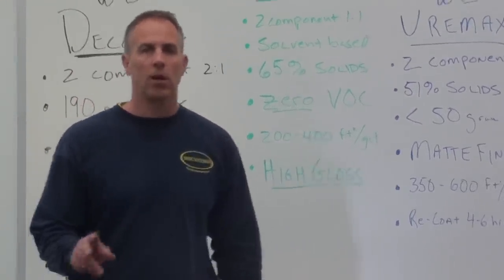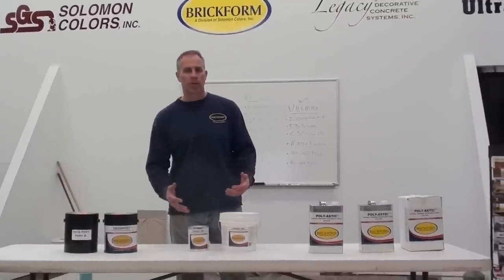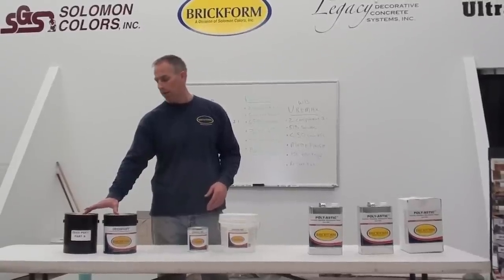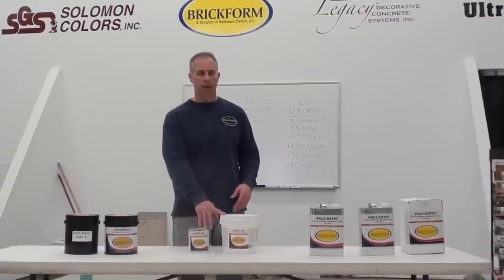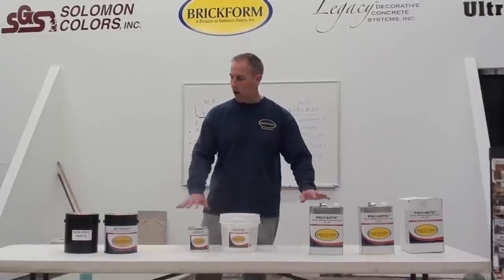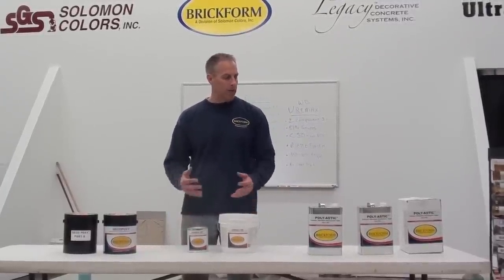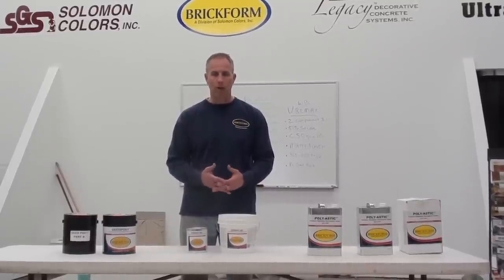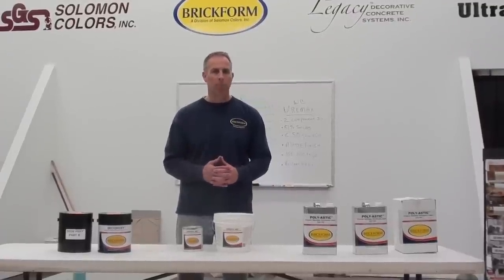On all of these sealers, two coats are recommended for maximum protection. Two coats of the Deco-Poxy will yield a high gloss. Two coats of the Euromax will yield a matte finish. Two coats of the Polyastic will yield a high gloss. All of these sealers are designed for use in commercial applications. They enhance the color of whatever they're applied to — acid stain jobs, water-based stains, overlays, interior stamped concrete applications.